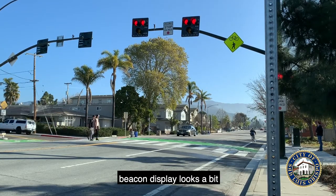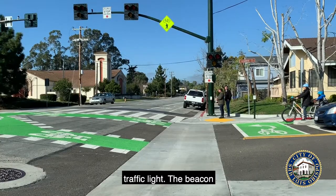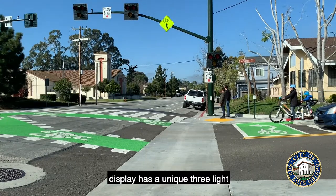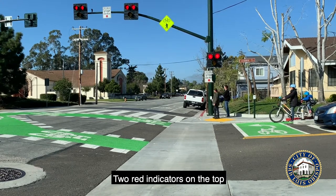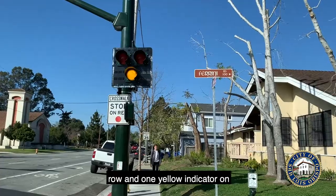You'll see that the hybrid beacon display looks a bit different than a standard traffic light. The beacon display has a unique three-light orientation that looks a bit like an upside-down triangle — two red indicators on the top row and one yellow indicator on the bottom row.